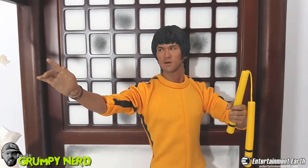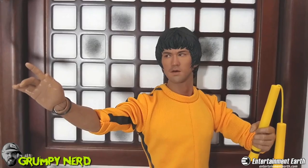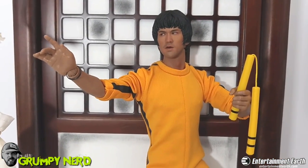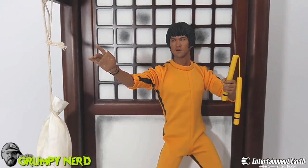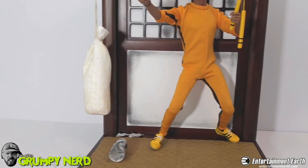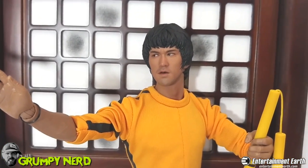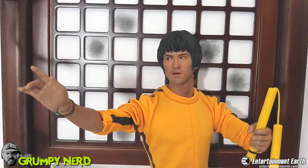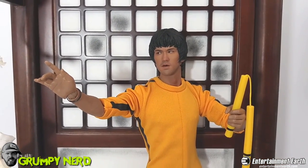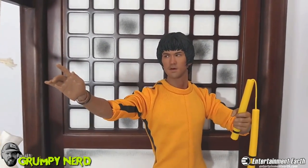If you want to pick up a premium format figure and you're trying to decide which one — if you like Bruce Lee, you've got to go with this figure. You've got to take this over any Hot Toys Bruce Lee figure, because overall it's just a fantastic sculpt, fantastic backdrop, and great detail. You can pick this up at entertainmentearth.com — I think it's like $250 right now, which is an unbelievable, great price. I will leave a link in the description below. Go check it out. Hopefully this review gave you an insight into how awesome this figure really is.